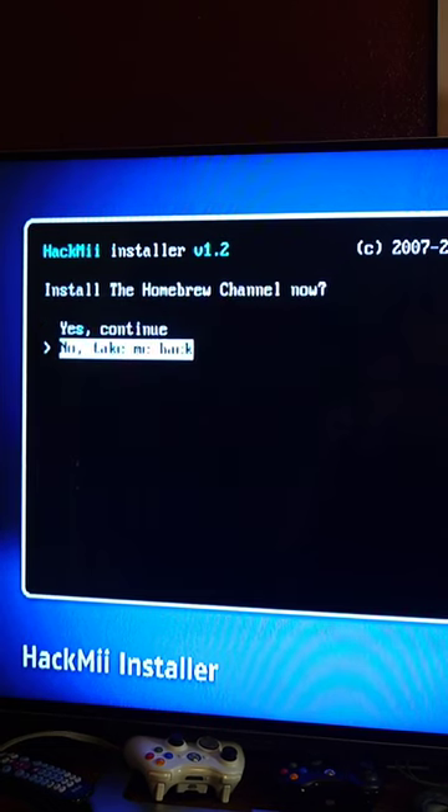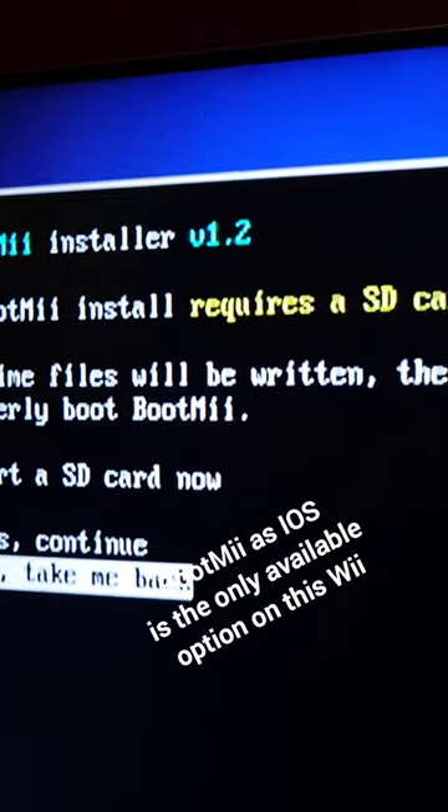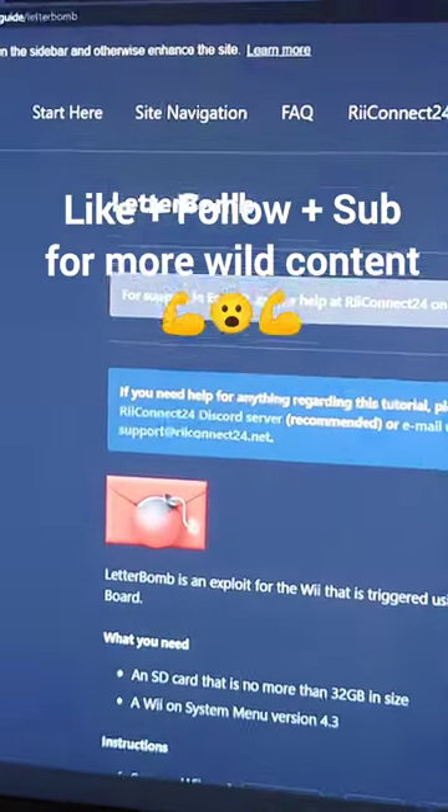And then the Hack Me Installer will launch — we can install the Homebrew channel and... wait, we need an SD card for BootMe? And for Homebrew Apps? Doesn't that mean we could've just used the SD card method the whole time?